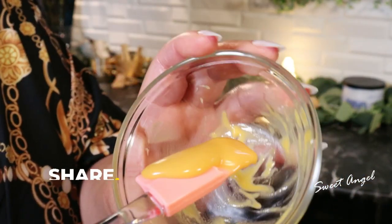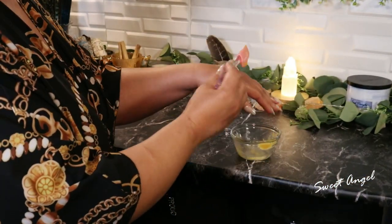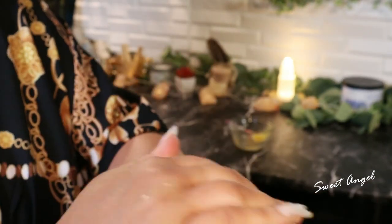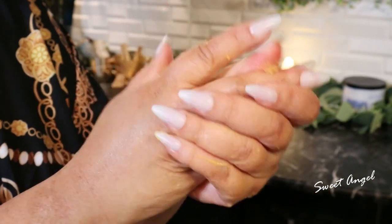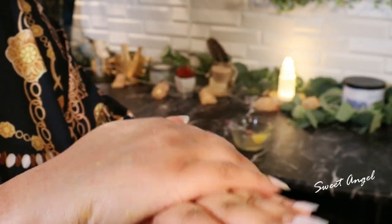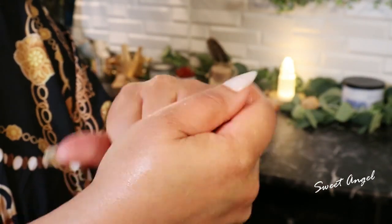Rub it briskly so you can exfoliate and also get all of that nourishment into your skin. I like doing this treatment right before bed, after I finish my shower. I do this treatment at least two to three times a week.